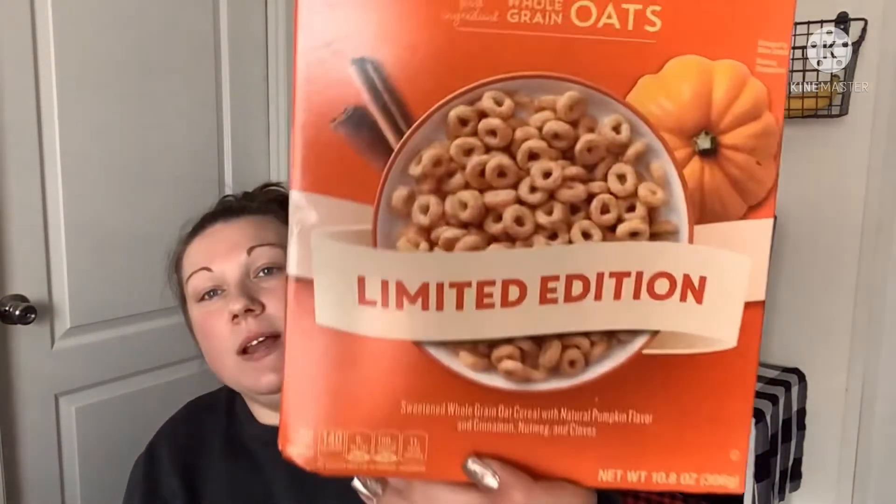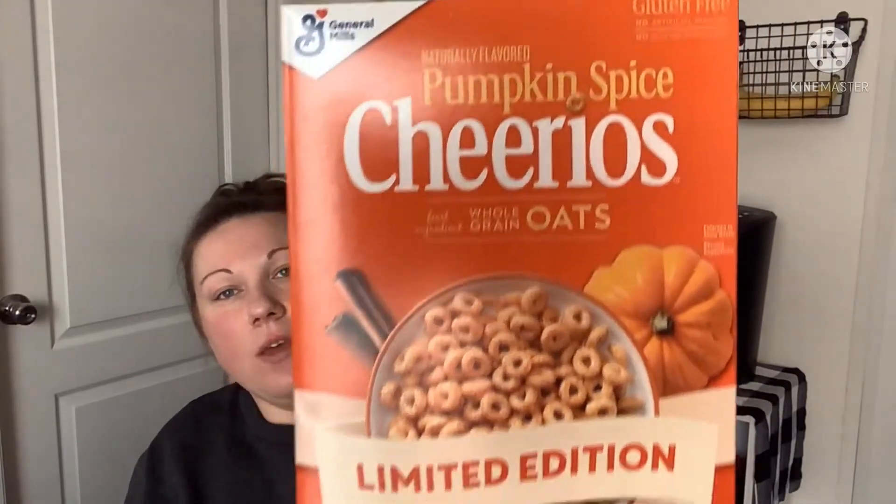I also found pumpkin spice Cheerios — I know it's past pumpkin spice season but they expire August 2022 and for a big box like this at Dollar Tree, you really can't go wrong. It's 10.8 ounces.